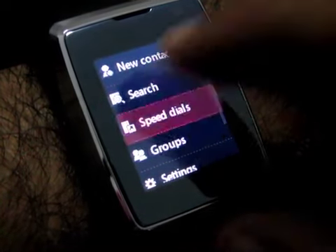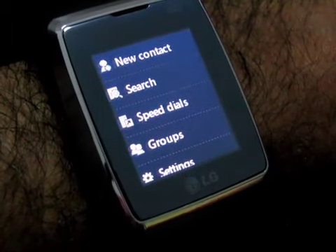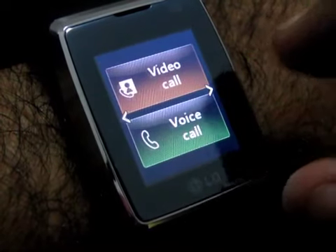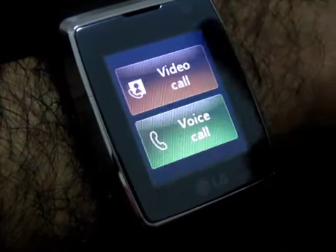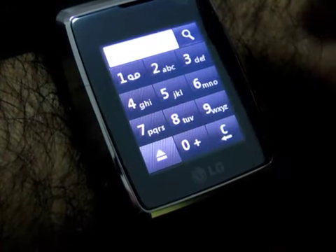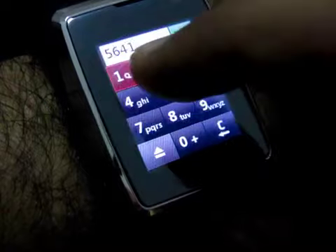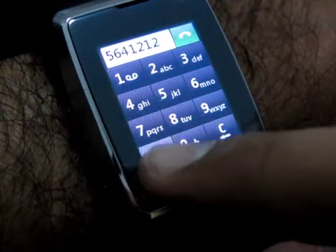Let's look at speed dials — I don't think I have anything set except for my wife on there, so that's how that works. Now let's take a look at dialing. The touch screen is quite easy to use, it's actually not bad at all. Let's dial a number — let's say 5, 6, 4, 1, 2, 1, 2. As you can see, the touch screen is quite responsive.